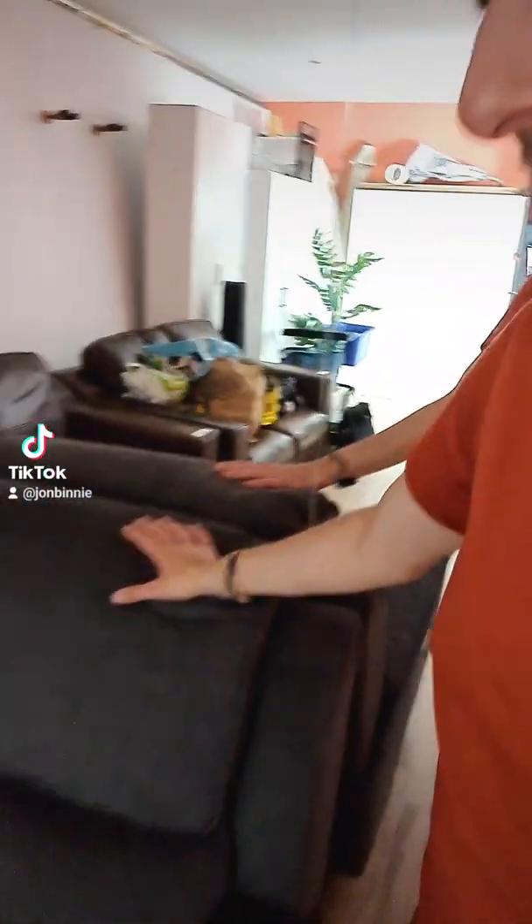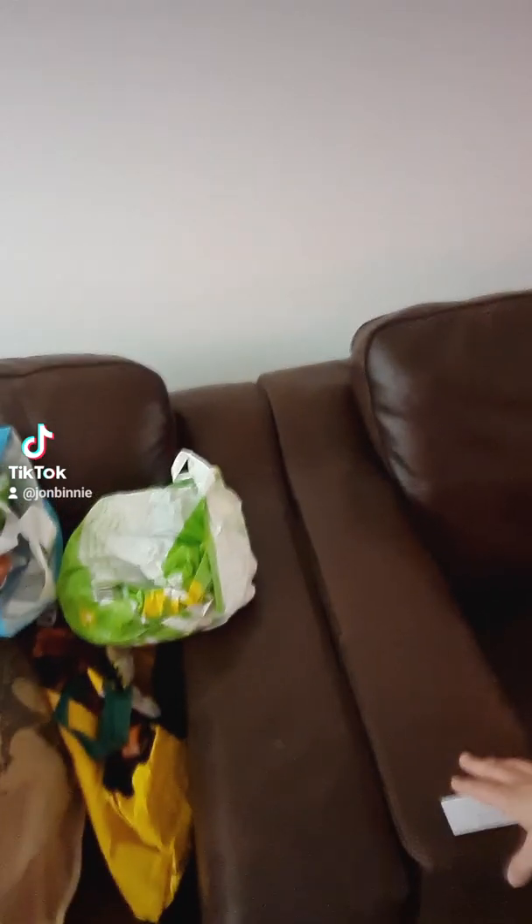There are sofas here. This one we actually bought new just before we realized we were going to sell our house, so we're taking it to our new house — it'll go in a bedroom. It has a lazy boy, which is really cool, and we got it much cheaper because it was the display model and it's in great condition. The other two sofas are staying for the new owners.